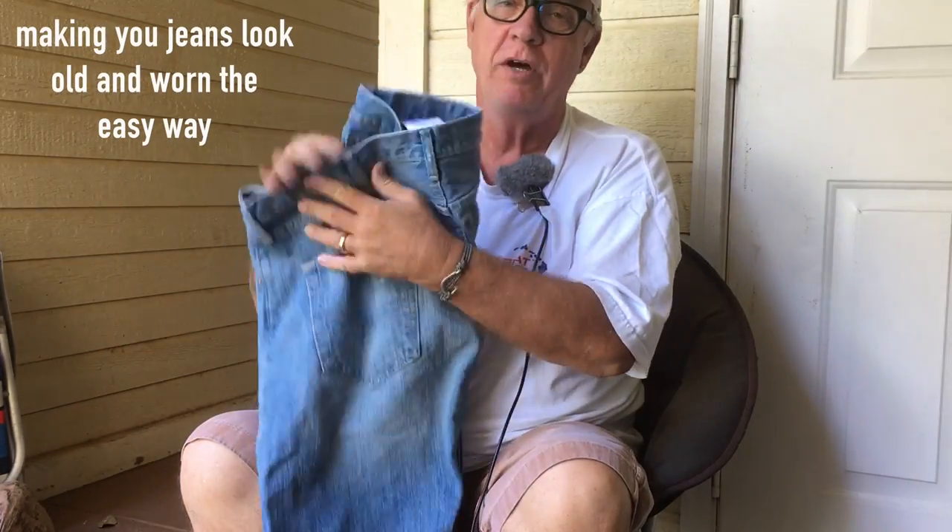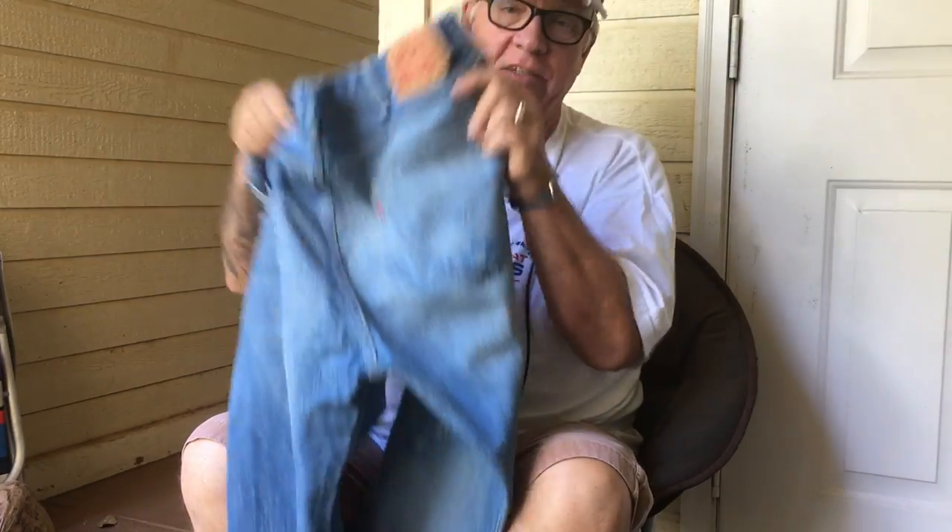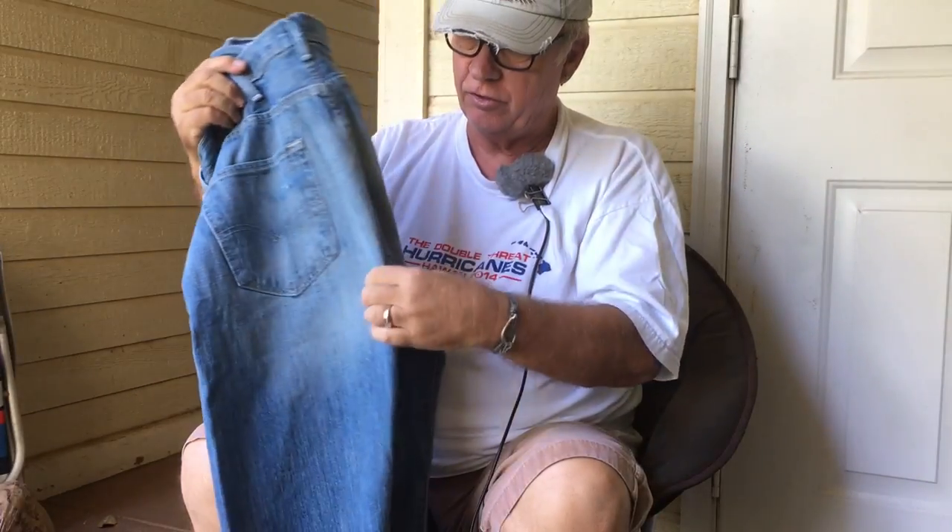Here's a pair of 501 pre-washed Levi's. They're already a little faded and they already have that worn look, but I didn't buy them with rips. The ones you buy at the store with the rips look like somebody cut them. You never want to use scissors when you're making your holes in your pants - they'll never look right.